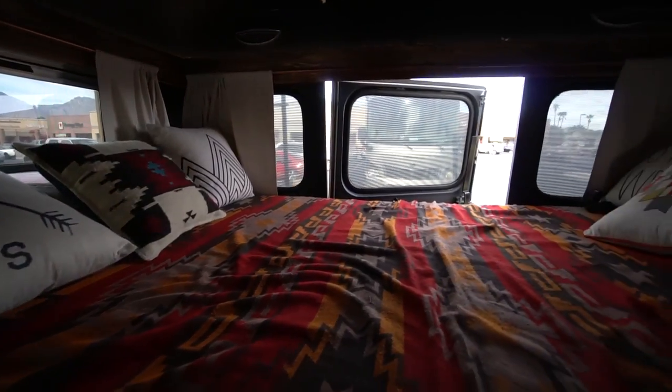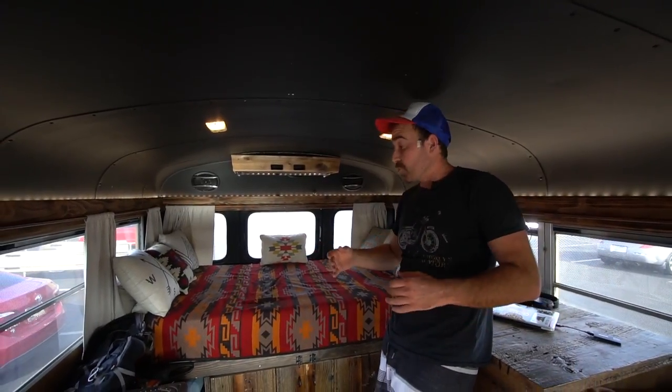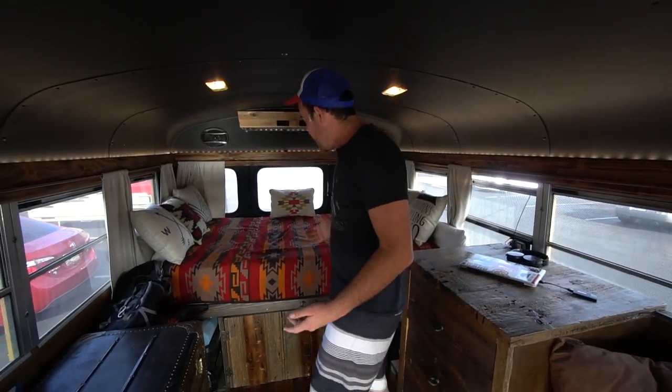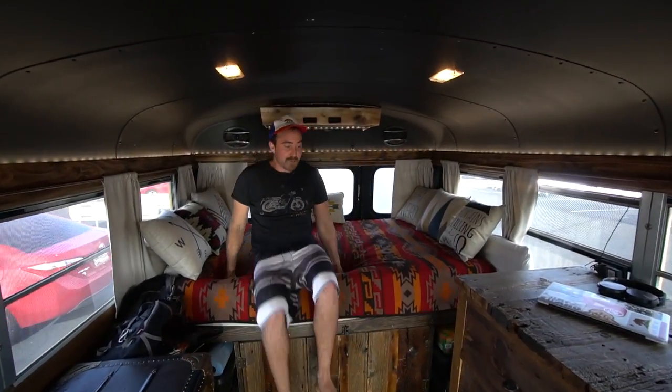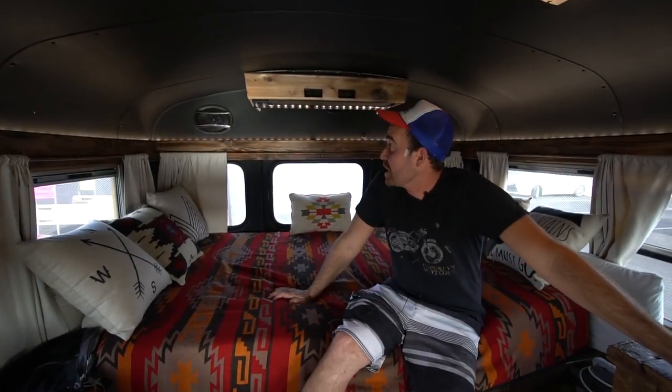In the back I have what I call the world's most comfortable mattress — it's a memory foam mattress, the brand happens to be Yoga Bed. Every single friend of mine who's been on this thing has slept so well. I also have installed in the back as well as the front four 6x9 speakers. It's not the optimum setup when I'm driving, but it's plenty loud. I also have a powered sub under the seat, so it has a nice sound to it.